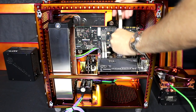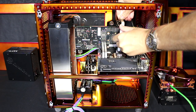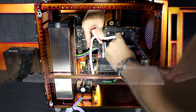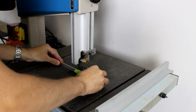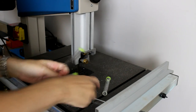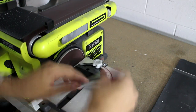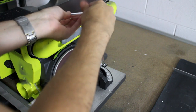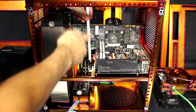I'm now continuing to work on the water cooling loop. You can see my process for getting acrylic tube lengths: cutting it, putting the chamfer on it, bending it, and fitting it into position. I'm using the silicon inserts to get the lengths, fitting them into the exact position I'm going to route the tube, then laying them down next to a ruler and measuring the exact length. I'm cutting the tube with a bandsaw, but a junior hacksaw works almost just as well. I'm using a belt and disc sander to clean up the ends and put the chamfer on, but a simple chamfer tool works just as well.